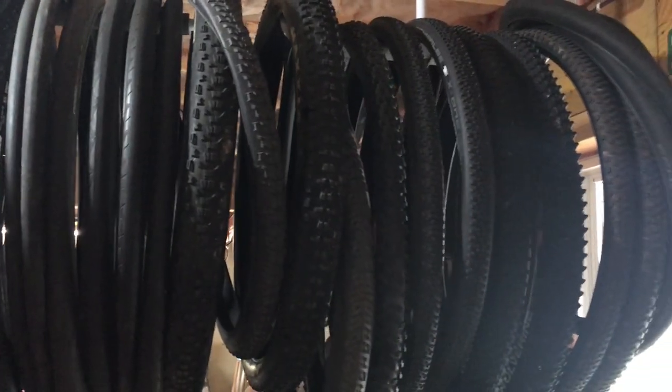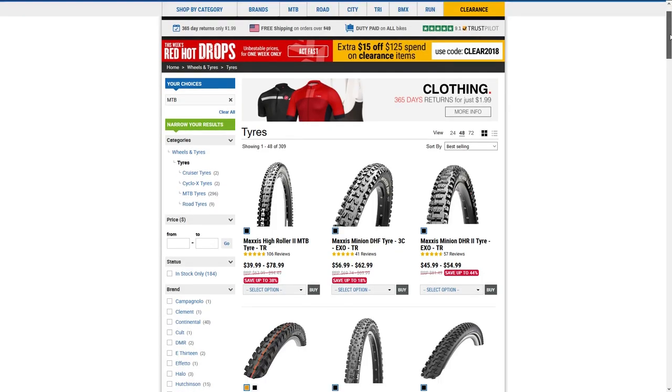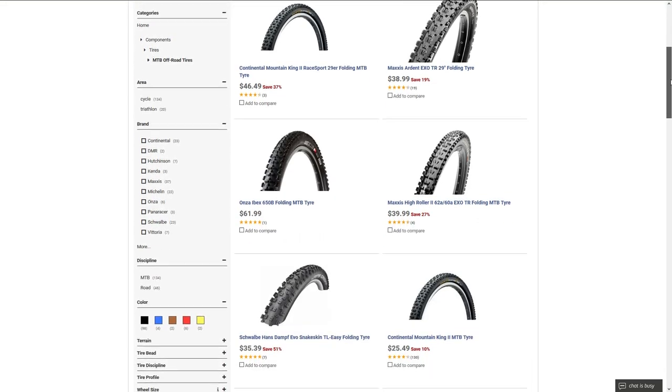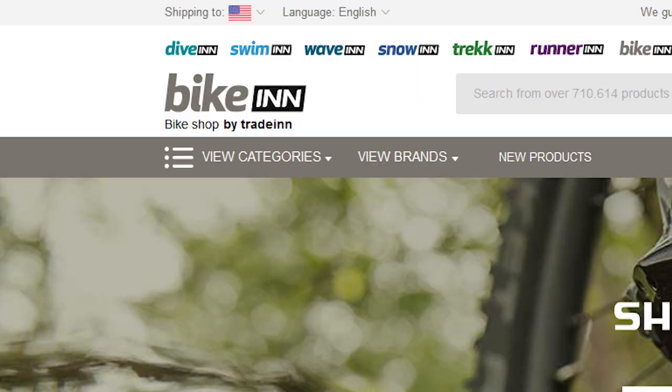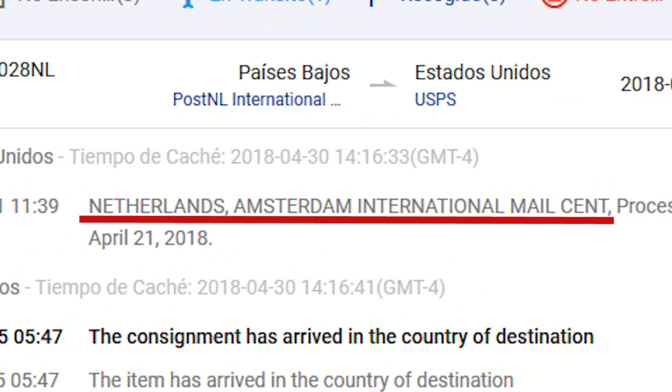A little while ago, I ordered new tires for my 650B wheels. While shopping for these tires, I had a really hard time finding them for a good price through any major bike retailer, so I had to dig a little bit deeper. I ended up purchasing them through a company I now know is based in Spain and apparently ships their product out of the Netherlands.